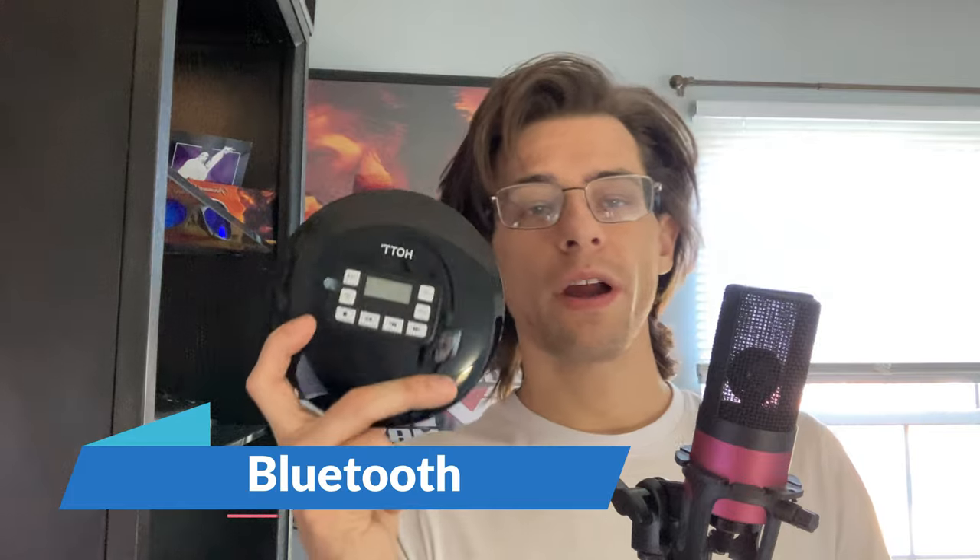Bluetooth — I paired it to my Sony AVR, and it picked up the audio really well. You can use the EQ settings and the volume slider while it's operating in Bluetooth mode. My AVR is right over here — you can also use the volume knob to increase the volume, and everything worked really well. I didn't have a problem.